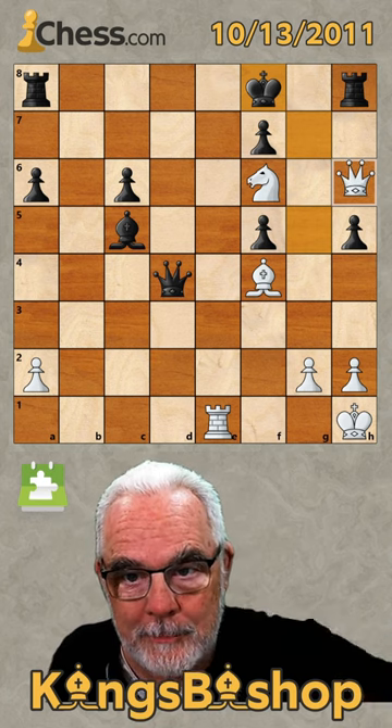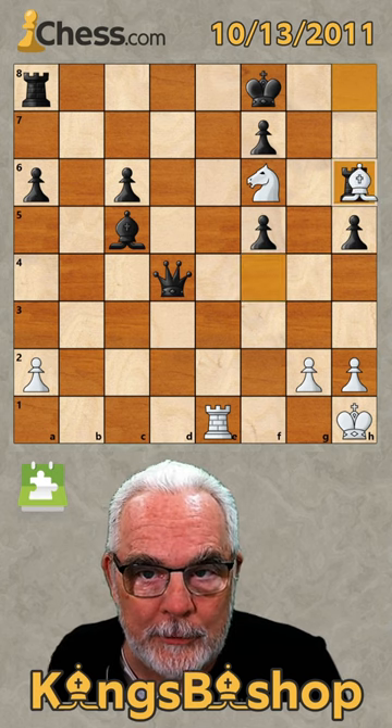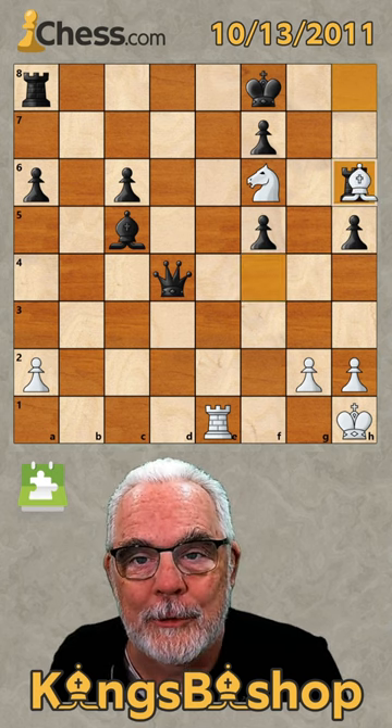Again, everything's flip-flopped, and the puzzle asks us to show why this is checkmate.